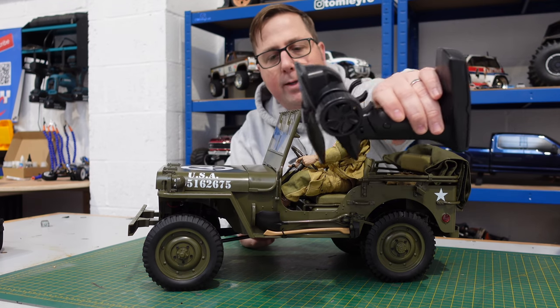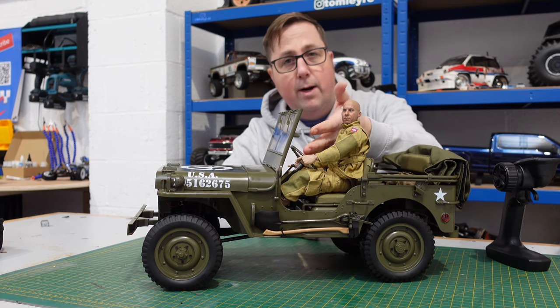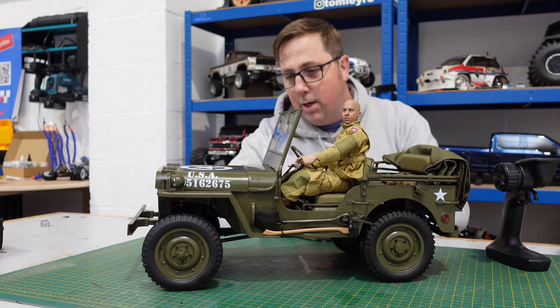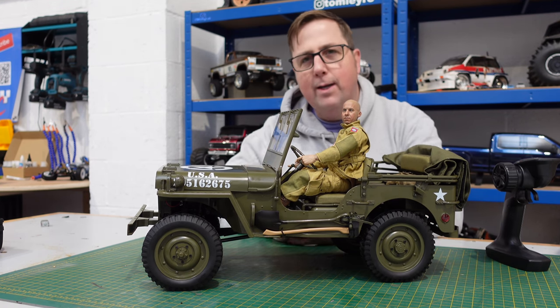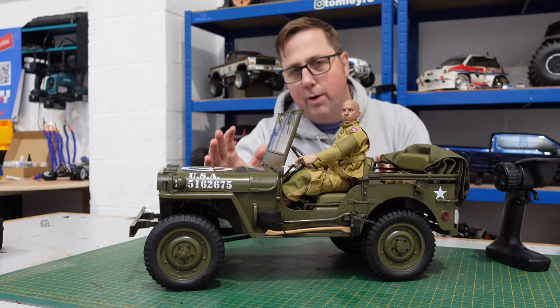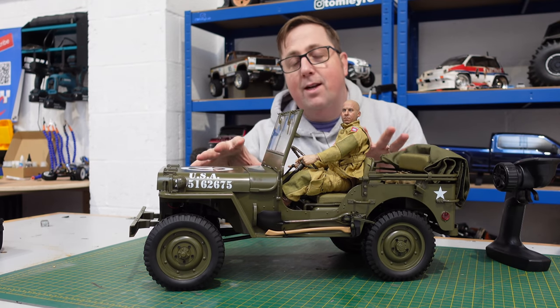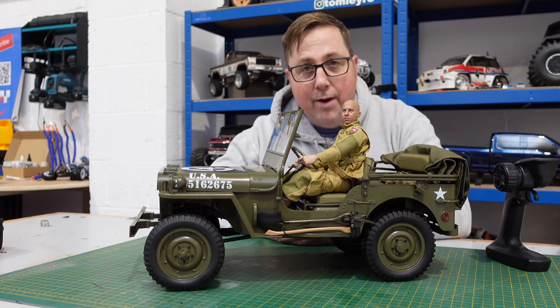It does come ready to run — you just have to supply the battery. It comes with a transmitter, a 550 motor, a Hobby Wing 1060 ESC, and a servo-operated steering wheel that actually turns. Overall it's very nice. The only thing people don't like is it has standard McPherson strut-style springs rather than leaf springs like the real Willys Jeep, but this setup makes it way more capable when crawling and trailing.